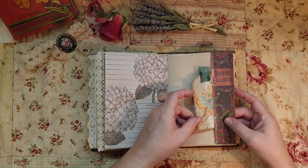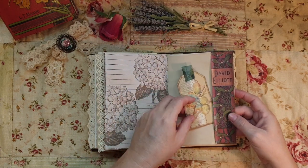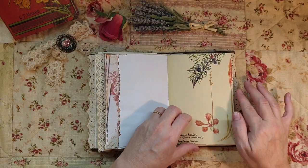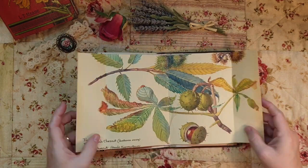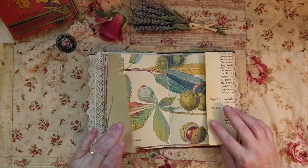More of a tag - it just slotted in there beautifully. This is the center, more Edith Holden. I love it - I love her artwork.